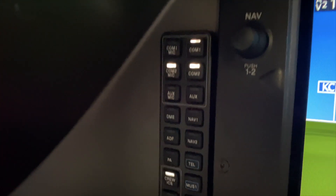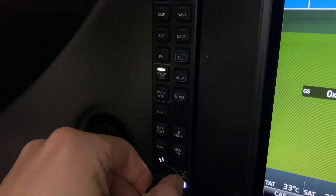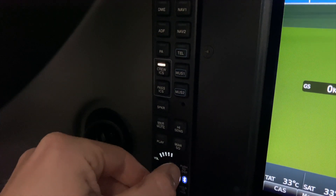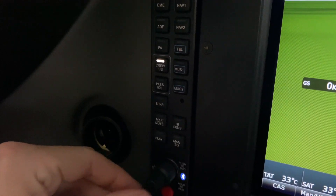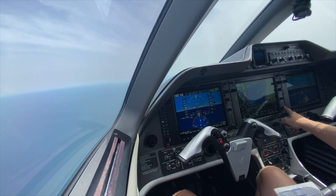New upgraded audio panels are an option for NXI, and they really help complete the package. The volume for each audio source can now be directly set on the panel, and it offers 3D audio, so the sounds from COM1 and COM2 will appear to come from separate directions, making it easier to pick up ATIS while still listening to ATC.